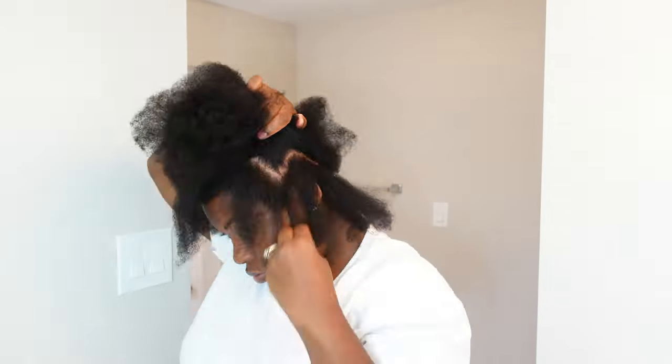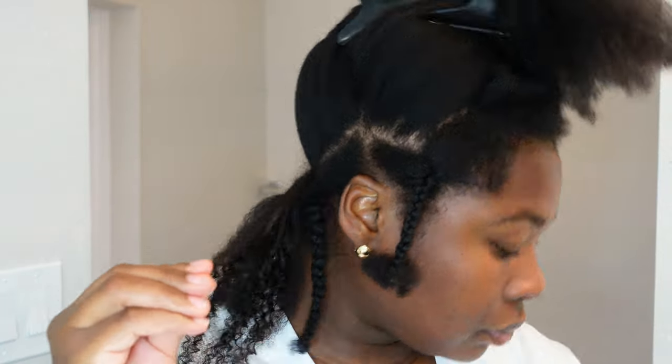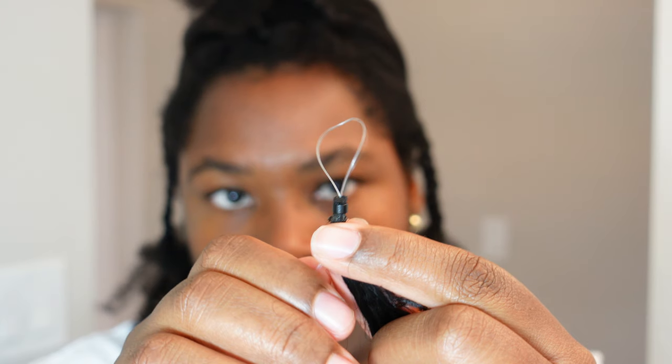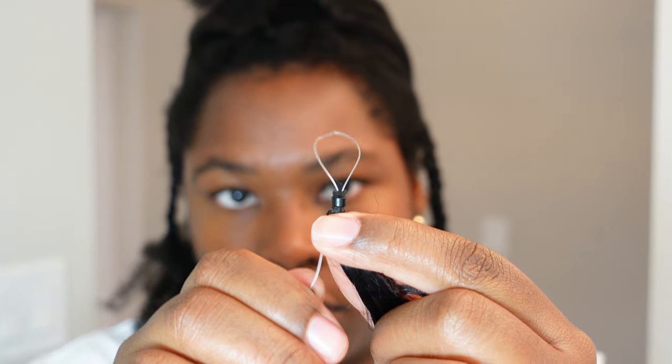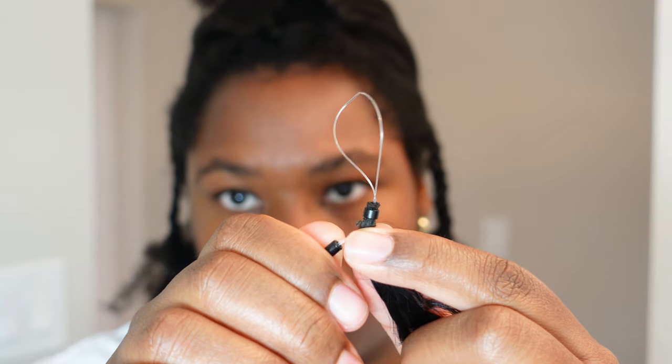Once I have my leave out braided up and out of the way, it's time to test this product out. I did a couple of sections off camera — don't mind me chewing gum — but I did a couple sections off camera so now I'm going to show you how to do it. You can see I have the iTip micro link extension here in my hand. With these micro links you don't have to add a needle, threads, or anything.